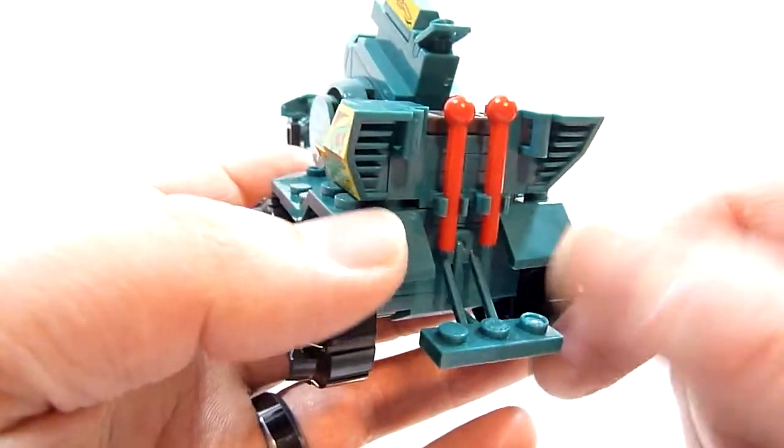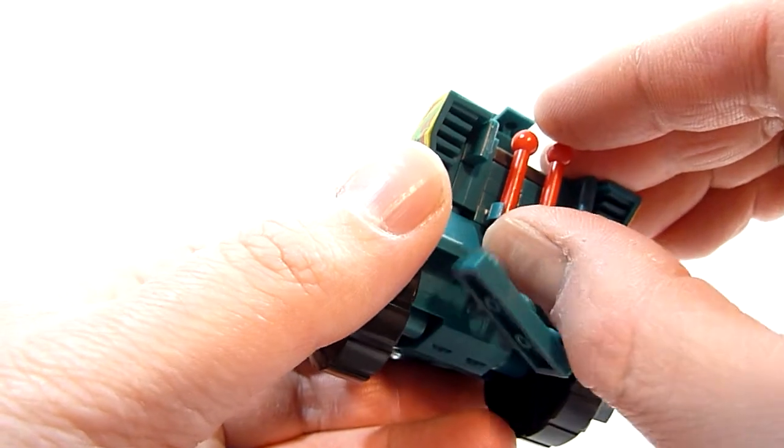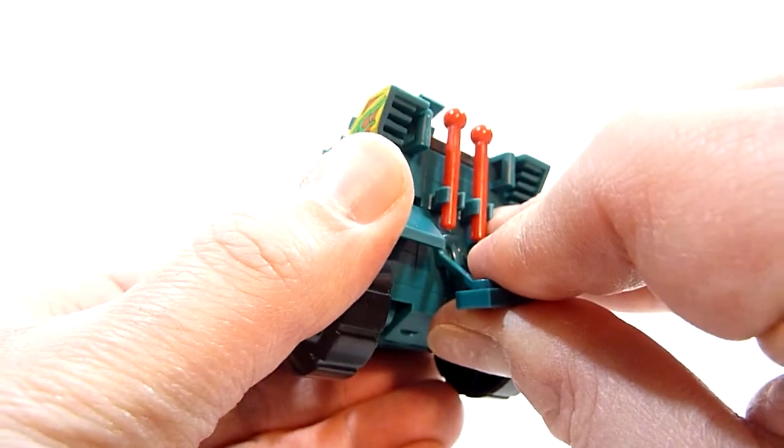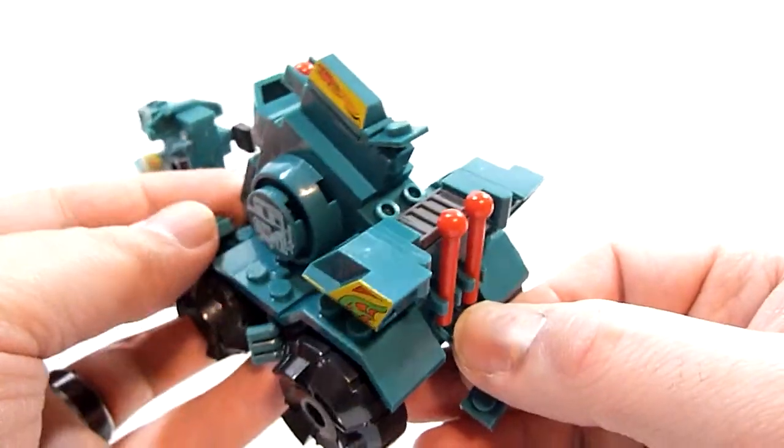It's just a stand for a character. If you don't want it you just pull it out — it's on a little pin. Maybe I can do it without destroying the entire vehicle.